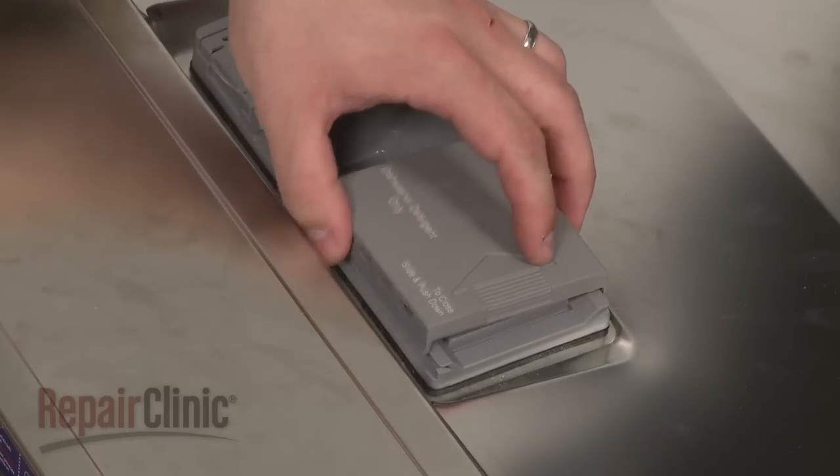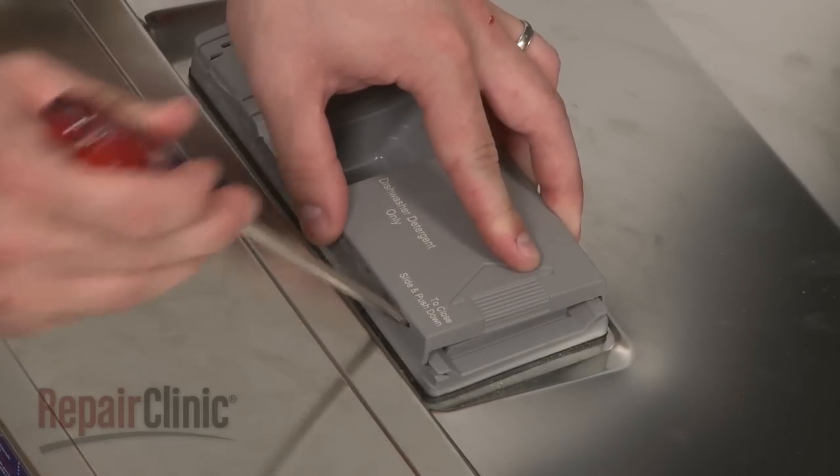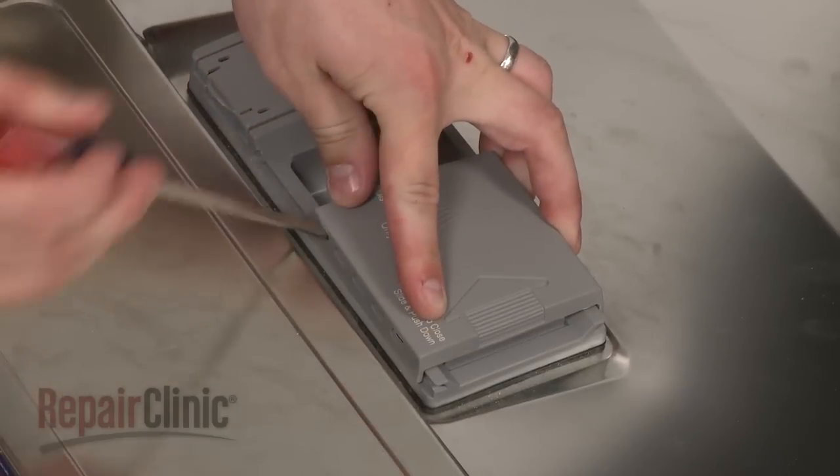Insert one side of the cover into the track and use the screwdriver to pry the other side into the second track.